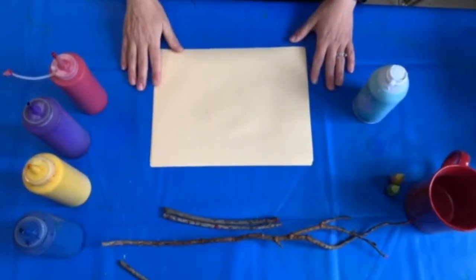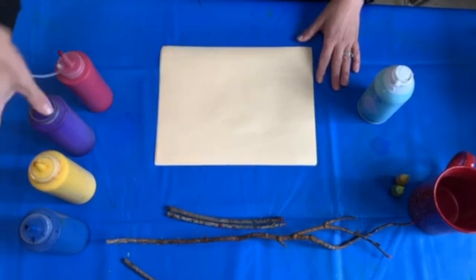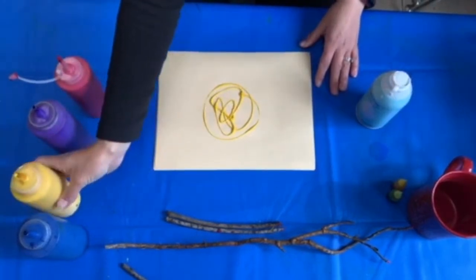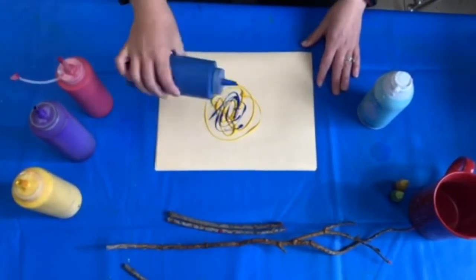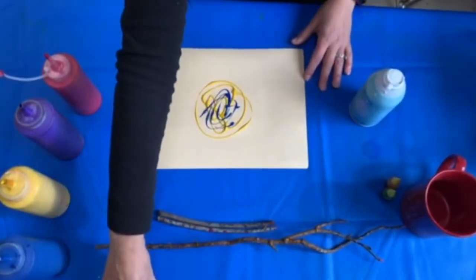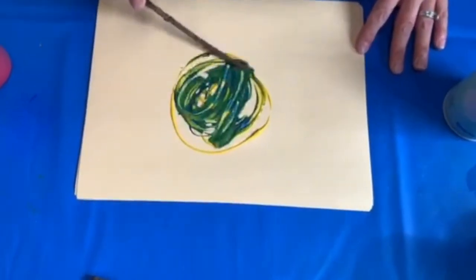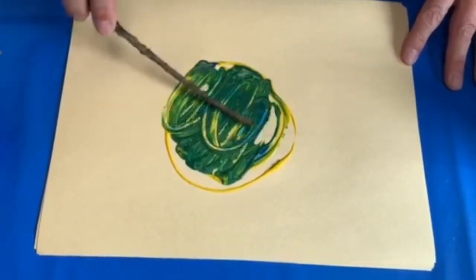Another thing you can do is practice mixing your colors. Let's pick two — yellow and blue. What color will I make if I mix yellow and blue? Let's find out. Mix, mix, mix. Do you see it? I made green!